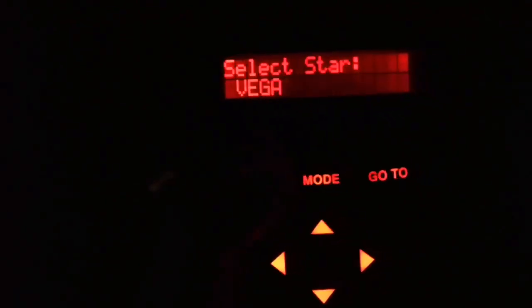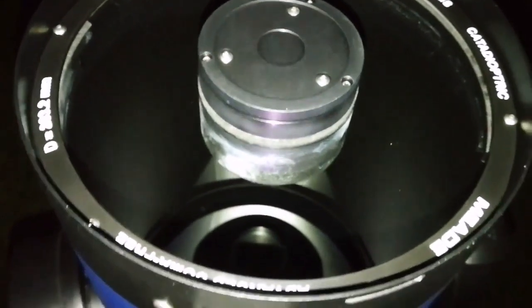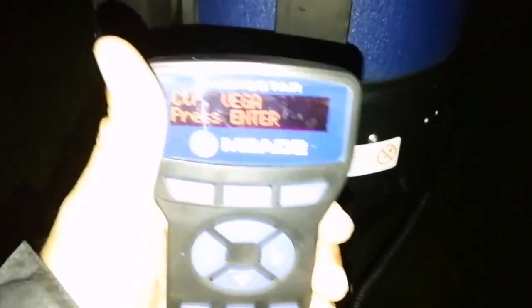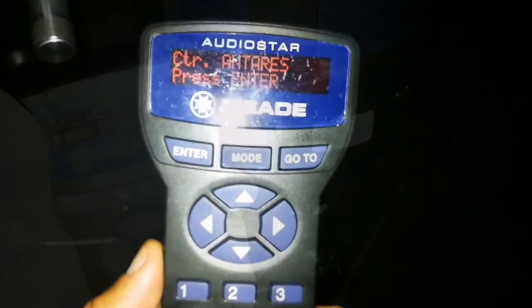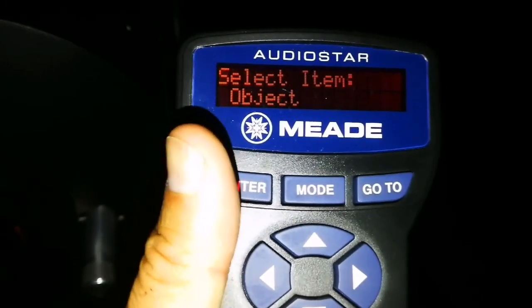I'm now going to enter this and just go to the star, slewing toward the target. I'm almost trying to find it. I will try to help it because it's the first time I'm using this with this system, so I have to bring it to the center. Notice that Vega was covered with clouds, so I just accepted it. Over there it said the brightest dot you see is Jupiter. What I'm doing now is pressing enter, this is calculating, alignment successful.